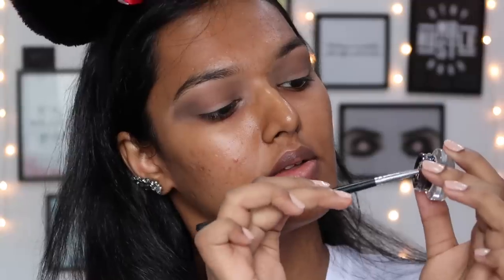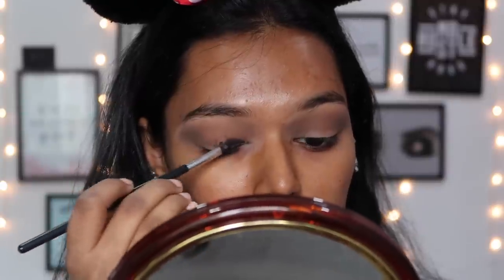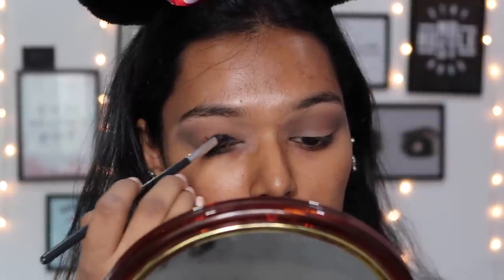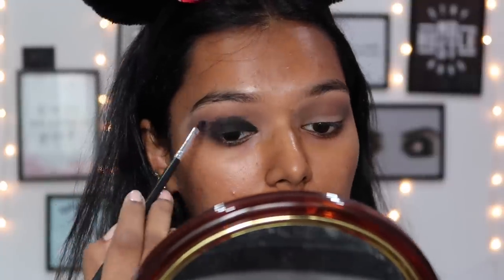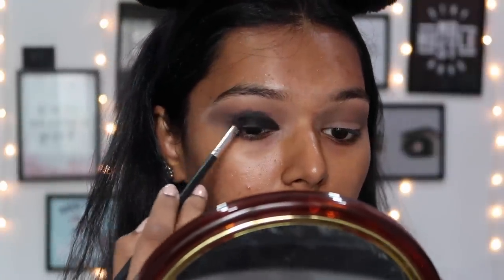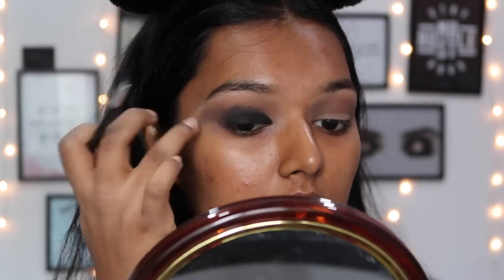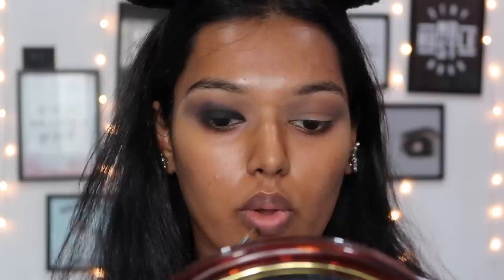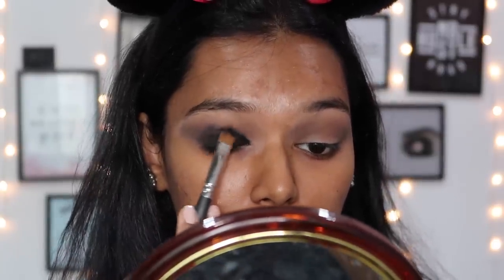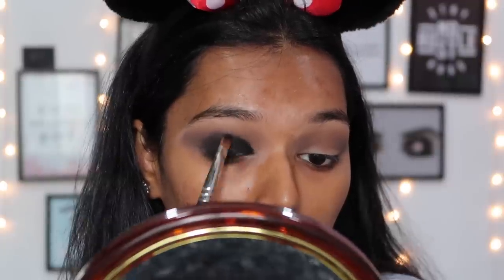I took a more pointed brush to ensure no harsh edges - although it looks messy now, we'll clean it up later. I took the Maybelline Drama gel liner to create a good base for the black; the gel liner acts like a primer for the black shadow so it looks more pigmented and sits well. I took it all the way up into my crease and then buffed it out with my fingers so the gel liner doesn't set in place. Then I took the matte black from the palette on a flat brush and placed it where the gel liner was.